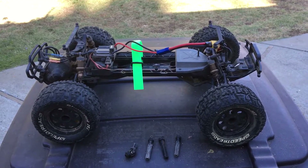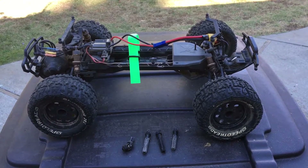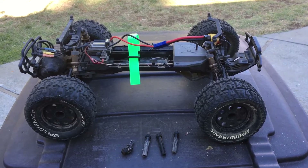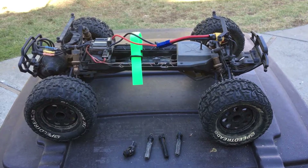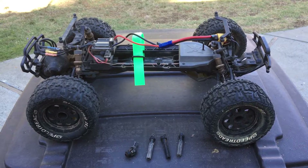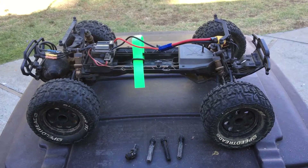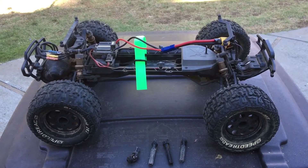Welcome to another episode of Racing to Learn. We are a non-profit that uses radio control to get kids excited about math and science. In our previous video we presented a Stampede two-wheel drive XL5 — a brushed version — to Sam, who is the son of two educators that have supported Racing to Learn since the beginning. They thought it'd be a great way to get him and his siblings into the sport and excited about math, science, technology, and engineering.